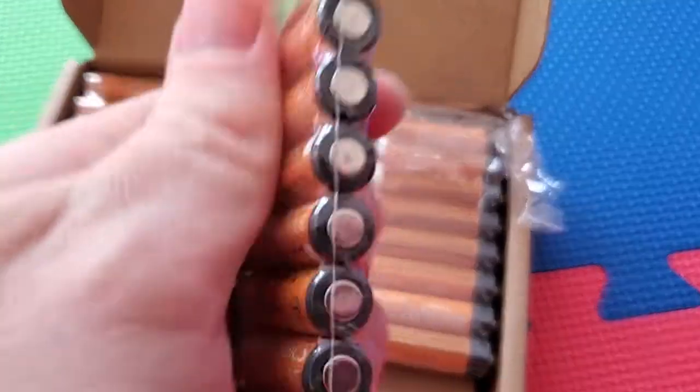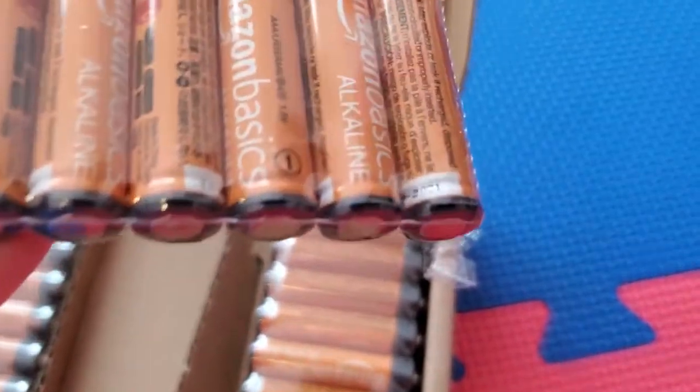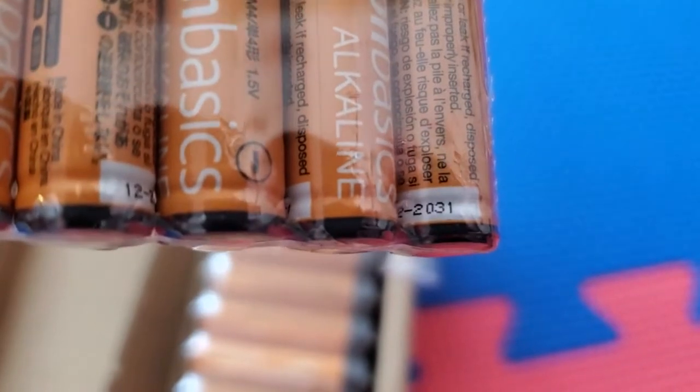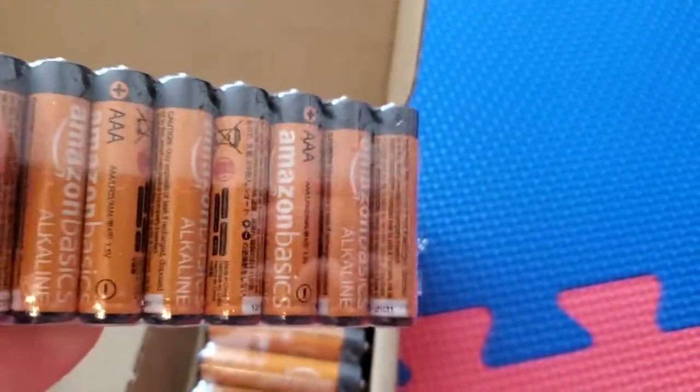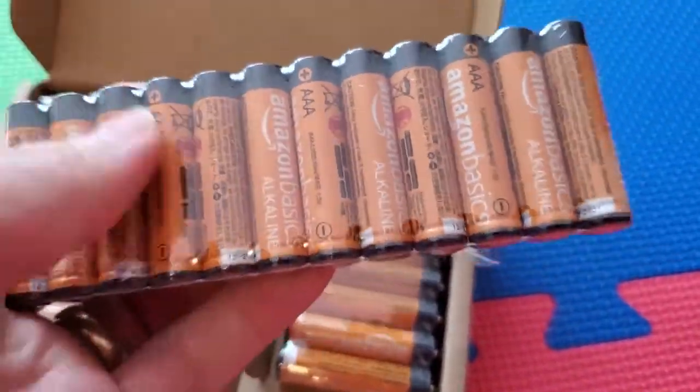I'm not sure who the manufacturer actually is, but the quality seems really good. One thing I like about it is that these do have a long shelf life. Right now it's 2022, and this does not expire until 2031. So that's a long time.